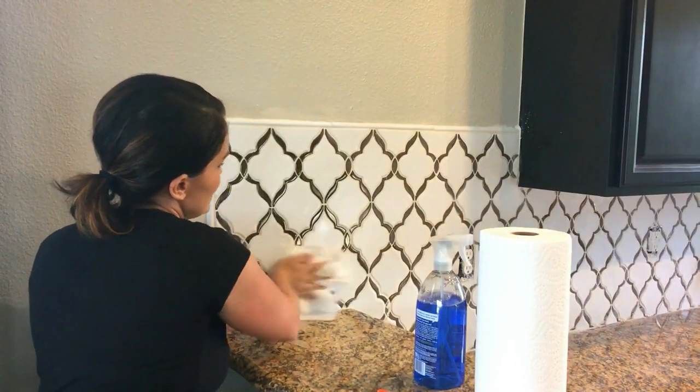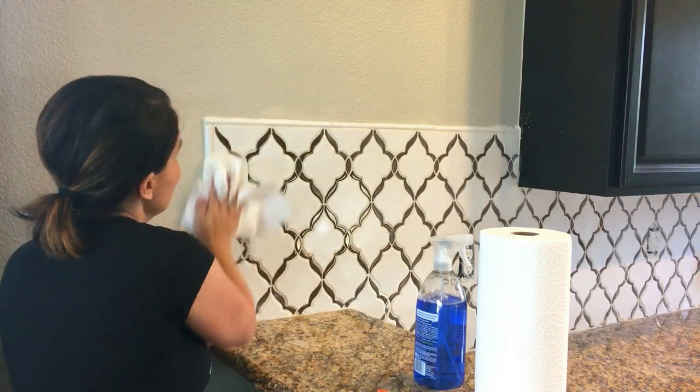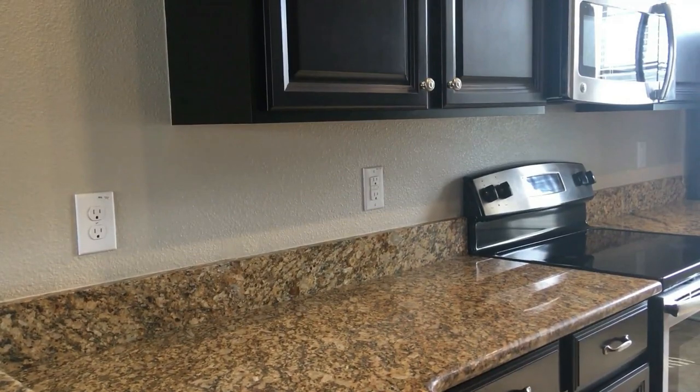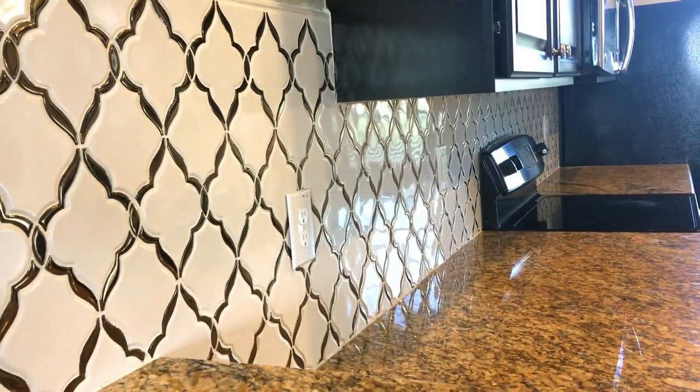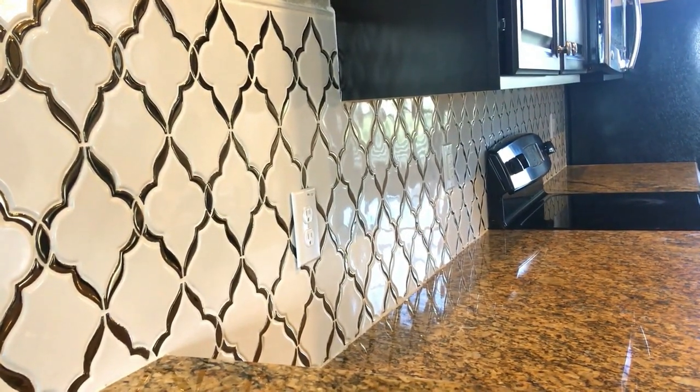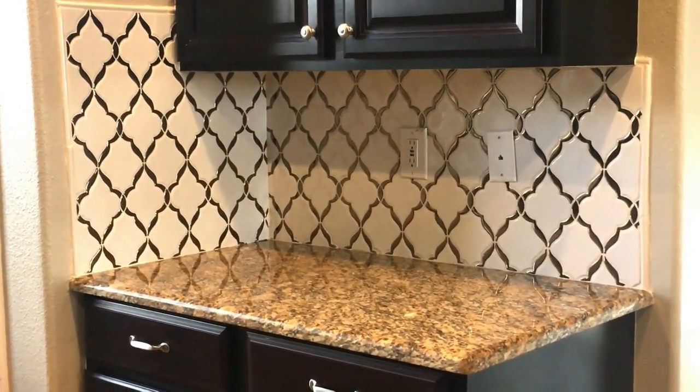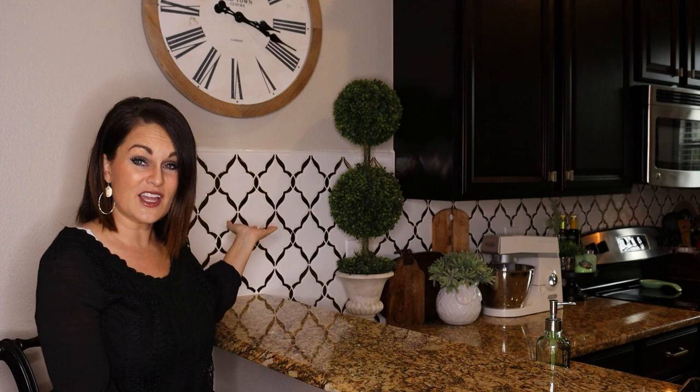When it's dry, there will be a little bit of a haze. Go back and polish the tiles with a little window cleaner and a flat edge blade if necessary. This tile really dressed up the kitchen and took it from builder grade to gourmet. This has been an abbreviated version of how I went about tiling the backsplash — I'll link all the full tutorials in the description box below. Honestly, with the tile backsplash, I really like the granite countertops now because it all works together.